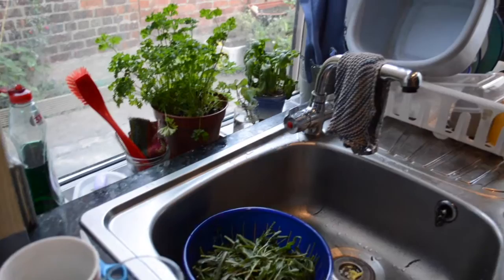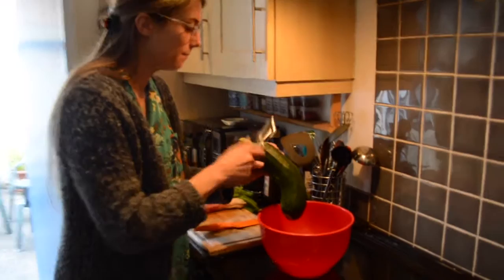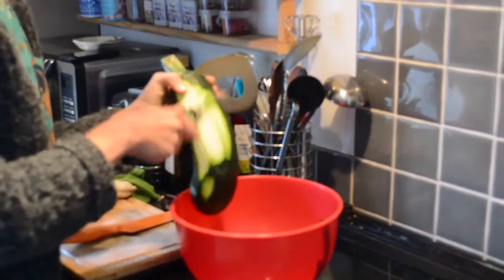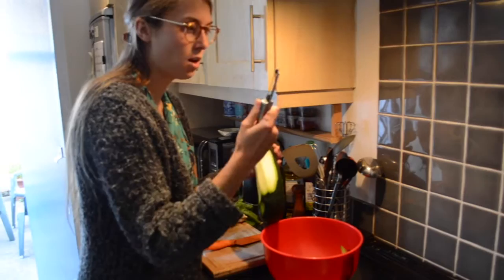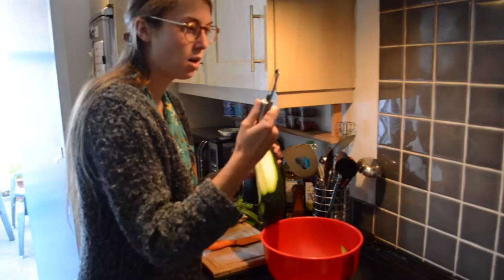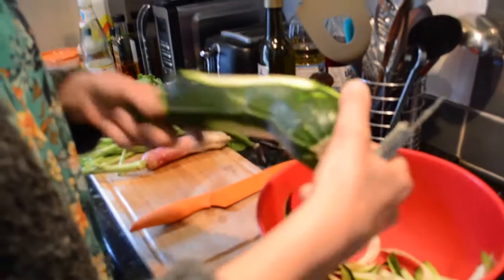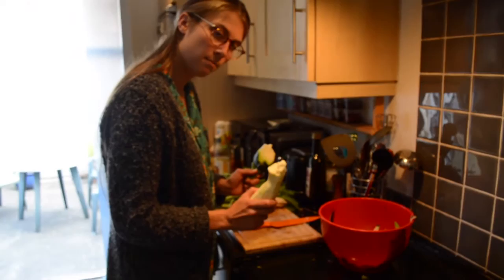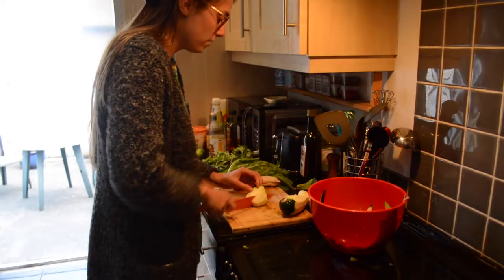I'm just going to quickly chop all the veg. We're going to make ribbons with this courgette — I'll just use a peeler. You don't just do the peel, you do the inside too, and this is a really good way of getting really thin slices that will cook quickly. Some people use a mandolin, but I don't have one so peeler it is. The courgette has a handle which makes it really easy to peel. My courgette has got to the breaking point, so we're going to thinly slice these bits — that adds a bit more texture to our stir-fry.